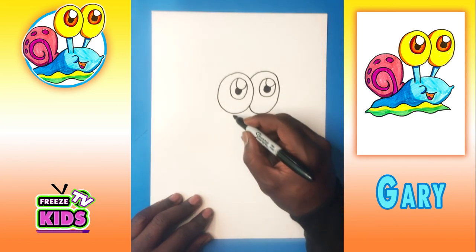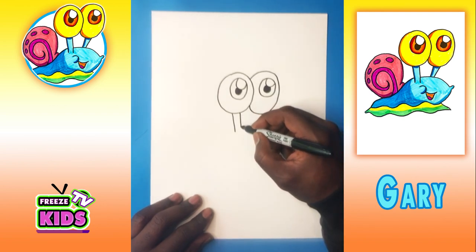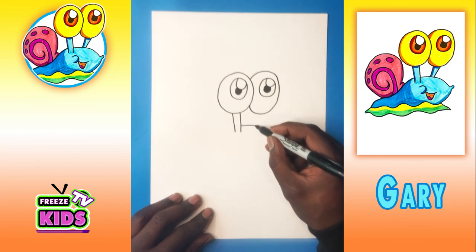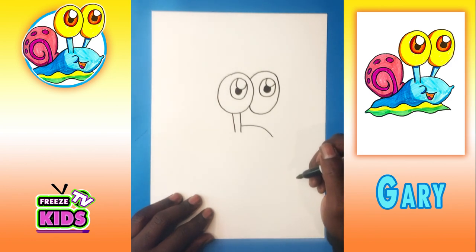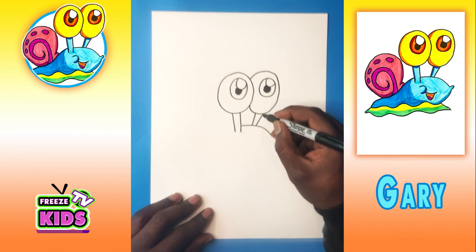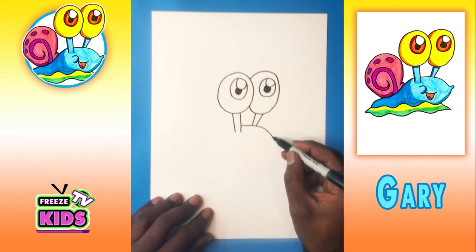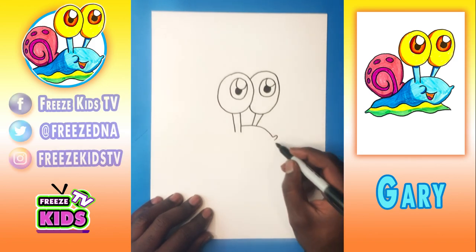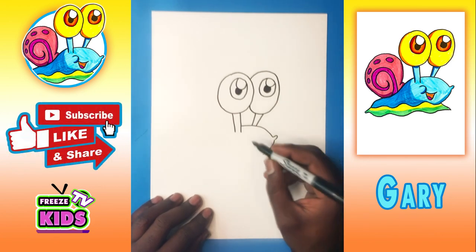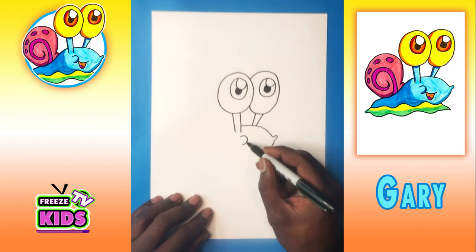Now we're going to draw two lines — one's going to go down to about here, and another just like that. Now we're going to draw the top of Gary's face, so it's going to bend just like that, and we're just going to draw two other lines that will join to the eye like this. Now we're going to give Gary just a little bit of a nose, and we'll draw the bottom of his face. We're going to draw a little line that's going to bend for his cheek, and we'll give him a little smile.